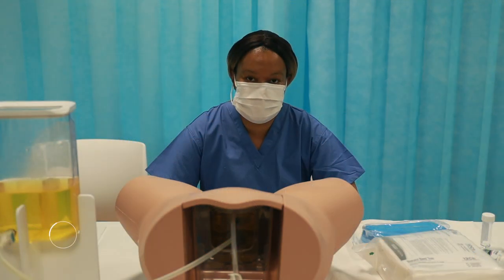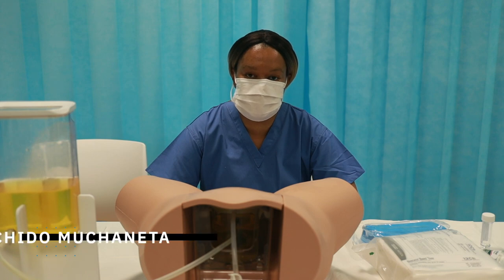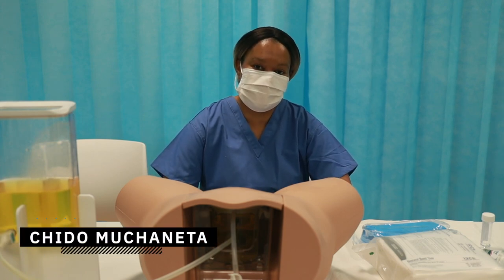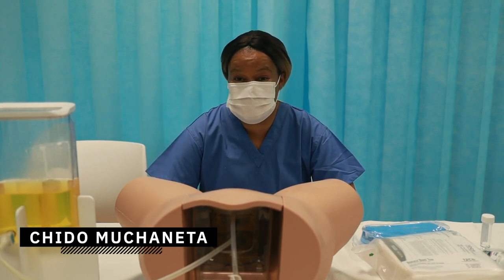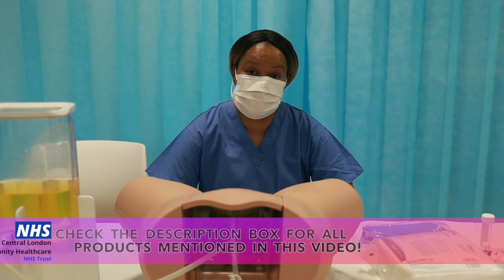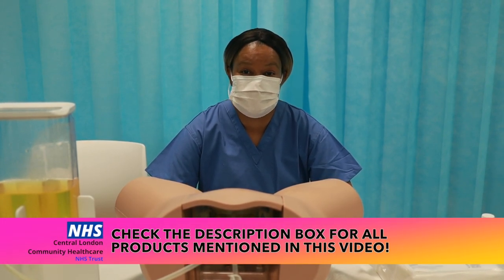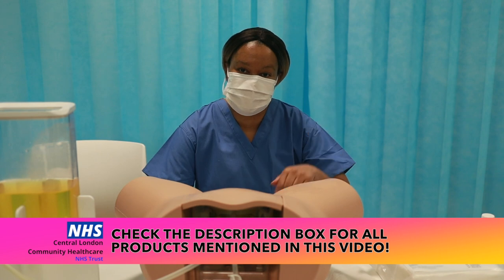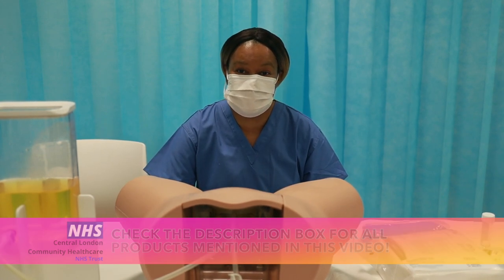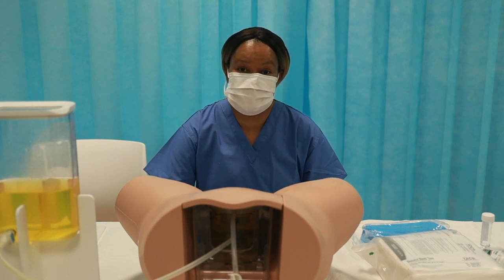Good afternoon. Today we're going to be demonstrating female catheterization on a female mannequin. Quick disclaimer: some of the products used within this video may not be products that you're familiar with. However, we will try to go over all the products and list some product references in the description box.